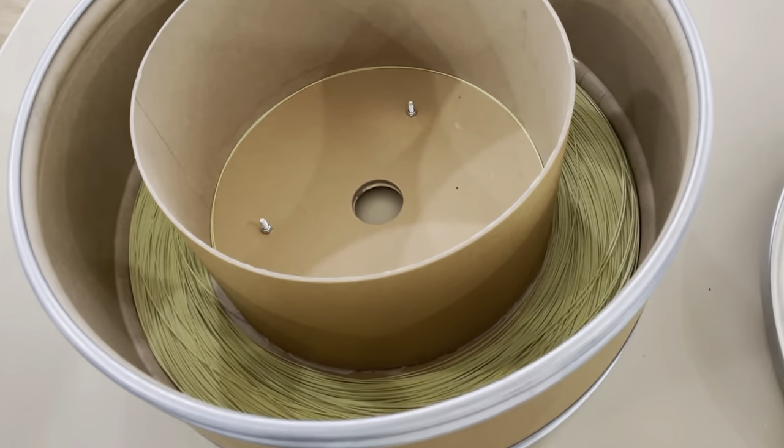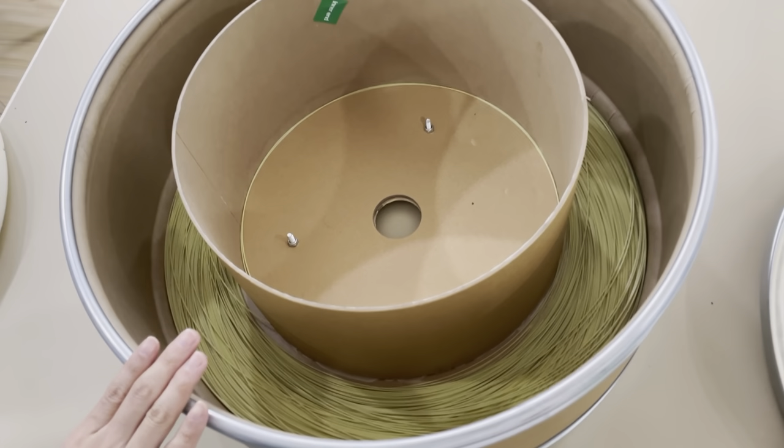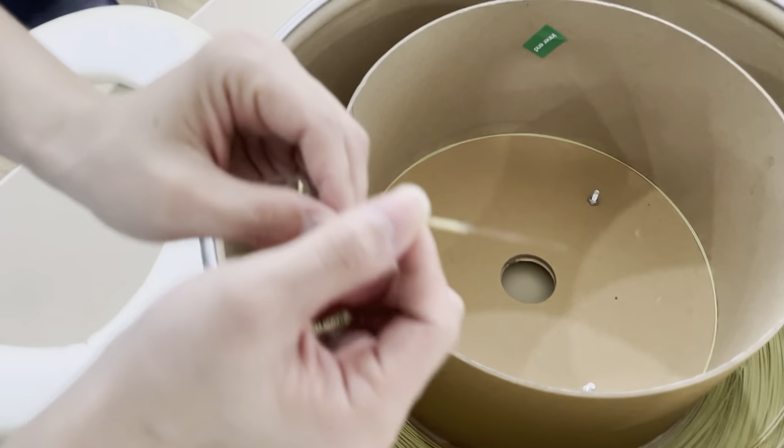Now it has 500 meters in these packages. For these packages, it can hold 4 kilometers. This is the air blown fiber — optical fiber.